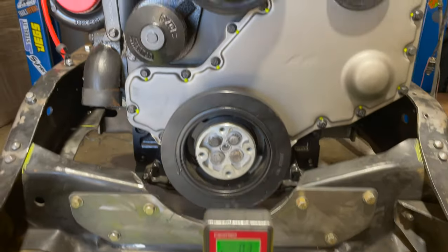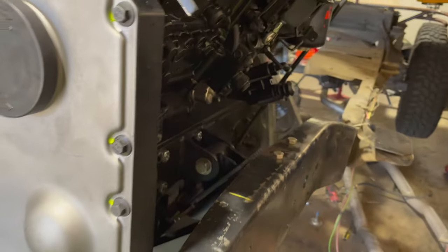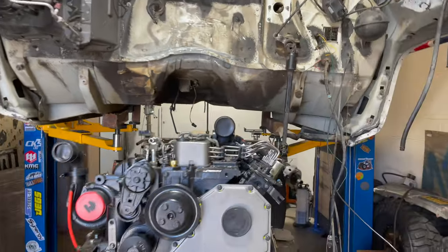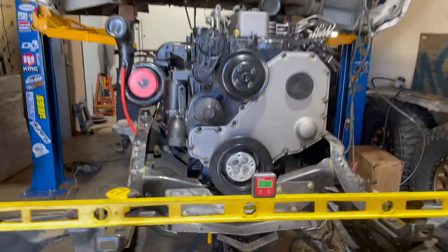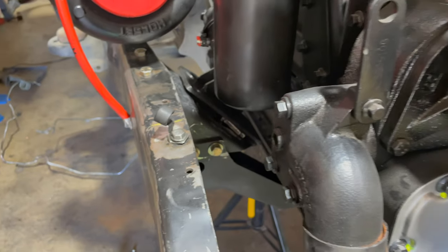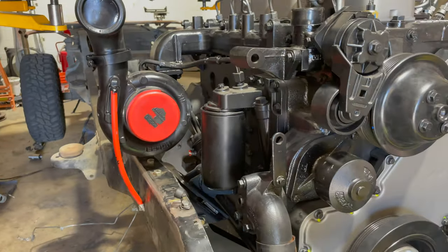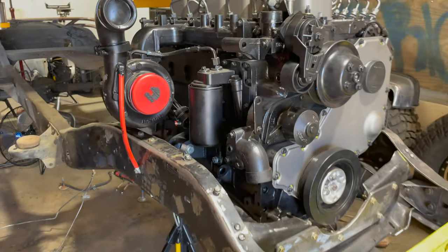We're getting about 0.3 degrees — decent clearances. Once I'm happy with where things are and once I've got my handy dandy digital angle finder, I can start fixing everything in. The engine will get pulled here in a second and everything will start getting burned in.